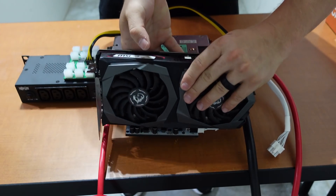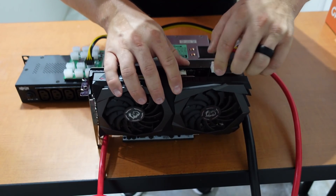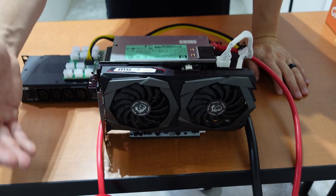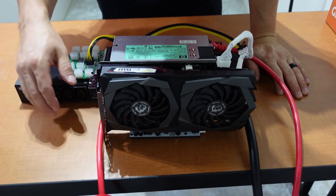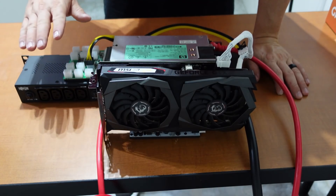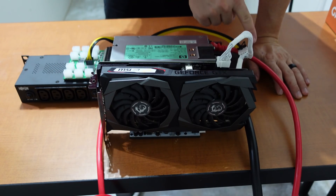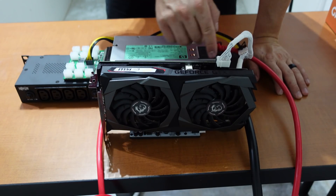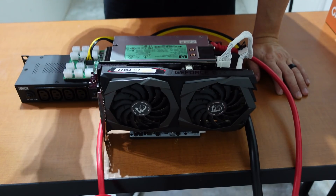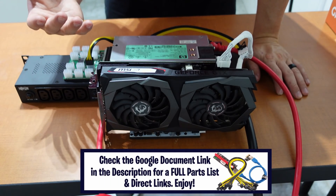Our testing GPU is the MSI GeForce GTX 1660 Ti. We plug it directly into the riser, place it in position, and then take our eight-pin cable and plug it directly into the card. To recap the power flow: from the PDU, through the C13/C14 cable, into the HP power supply, into the breakout board, into the PCI cable, through the Y-splitter, then into the GPU riser and the eight-pin connector on the card.